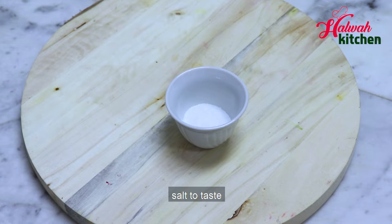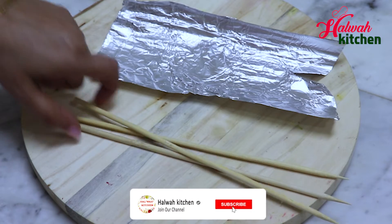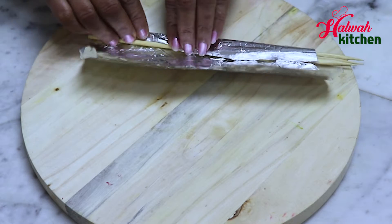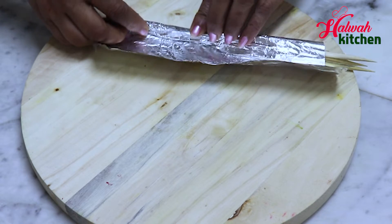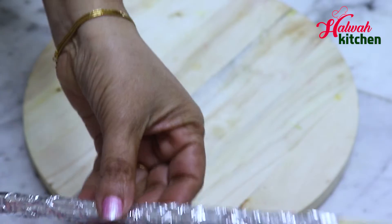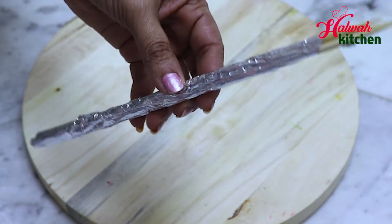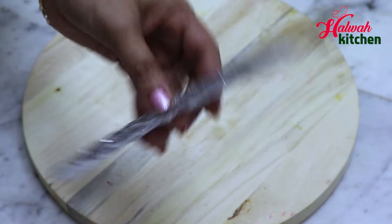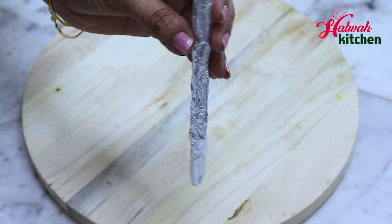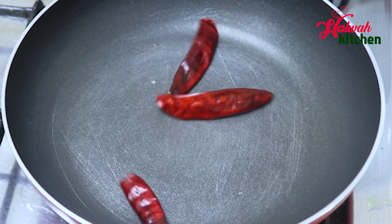Now, put the aluminum foil in water. We need to add a little bit to the paste and fry it. After making a pan, when you want to use it, set it aside.